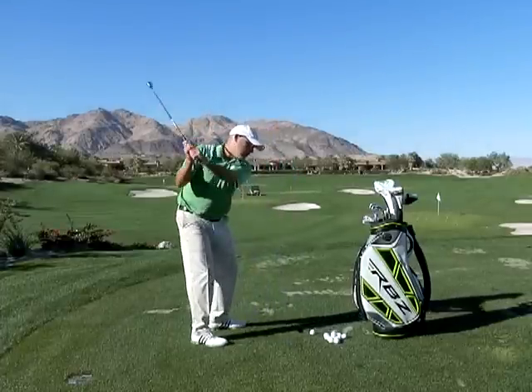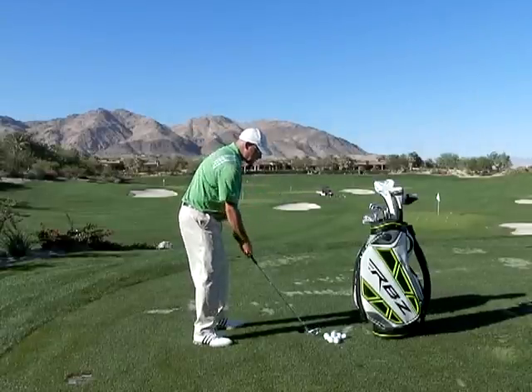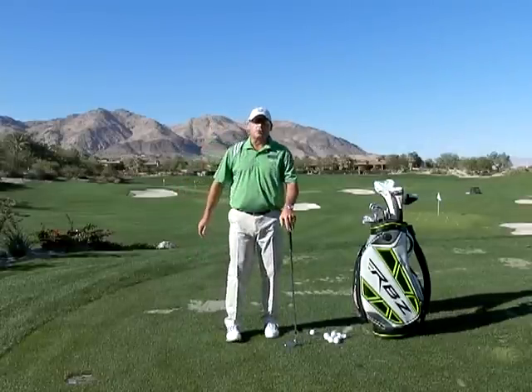But if you get the club going outward, that's usually because the right shoulder goes this way. So another good over the top cure is to feel the right shoulder move downward just a little bit longer. If you can move your right shoulder downward to start your downswing, you're not going to come over the top.